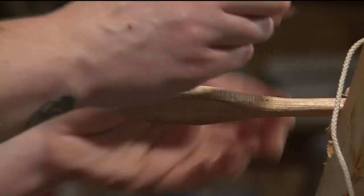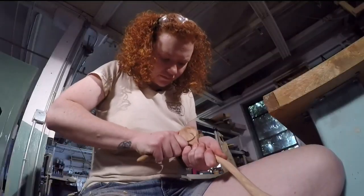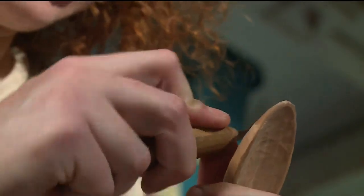There's something sort of meditative about carving a spoon. There's also something really rewarding about starting with just a piece of wood, or maybe something that someone else would have thrown away, and coming out with a really nice utensil that you could use.